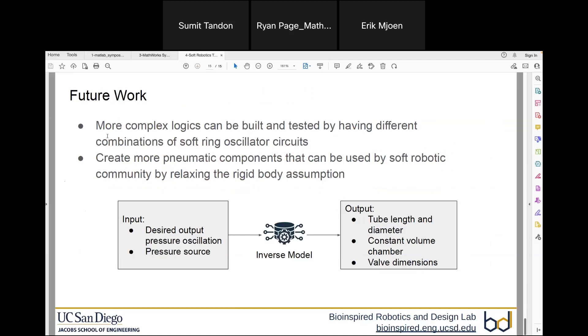Future work includes: first, modeling the simulation error and deriving a correction factor; second, once the valve is accurate, testing different locomotion logics in simulation rather than direct prototyping to save time; and third, exploring an inverse model where, given a desired output pressure waveform and pressure source, we can find the optimal dimensions of the robot to achieve the required performance.